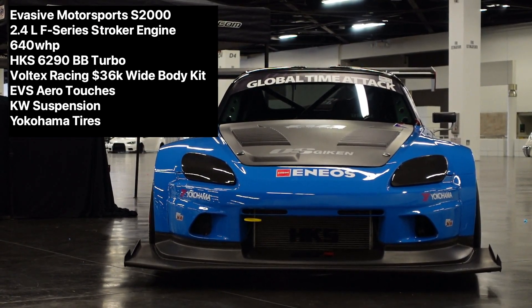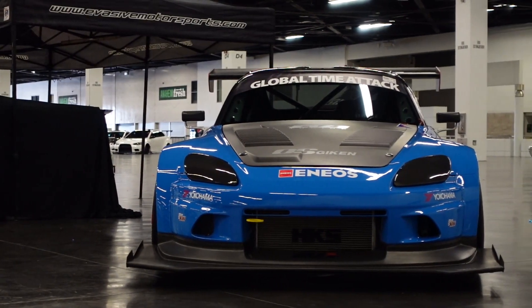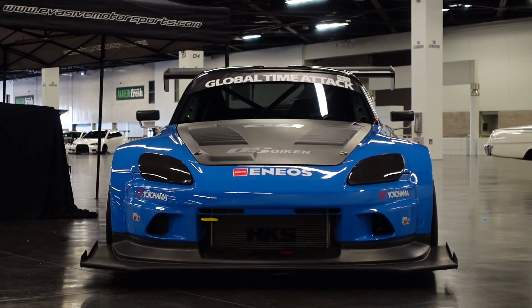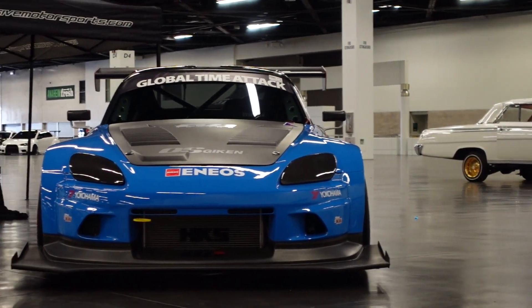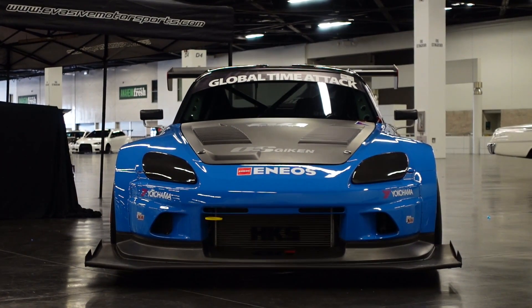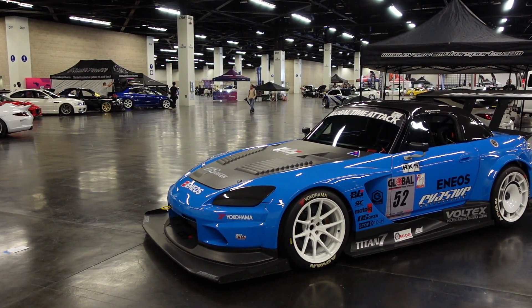Evasive Motorsports, about a year ago or so, maybe two years ago, they started this build. It's a full-on Voltex white body kit — I think it's around 15K or so, I'll leave it in the description. That's not considering paint or labor to install. But it's a crazy setup. Evasive Motorsports actually ran this car in Global Time Attack with Daiyashiharu. This thing is ridiculous, it's amazing.